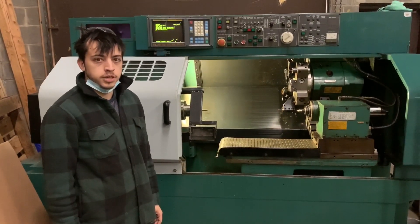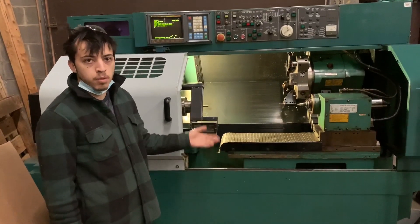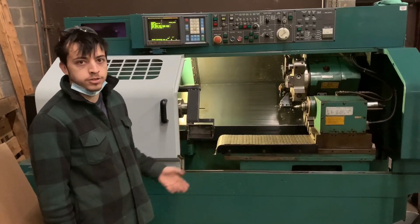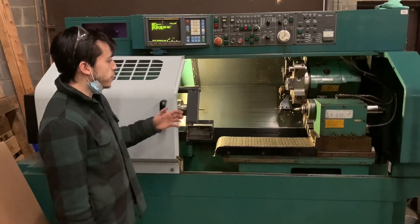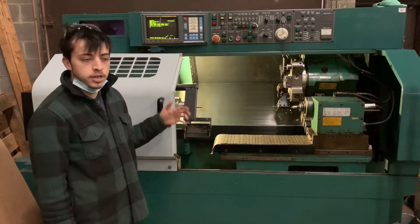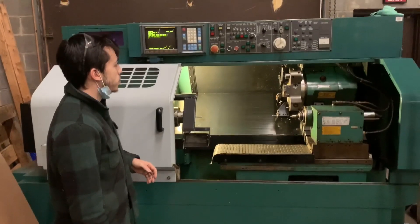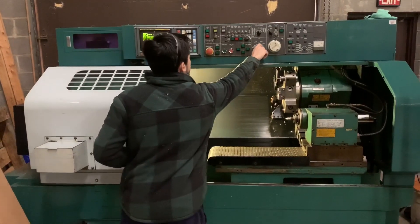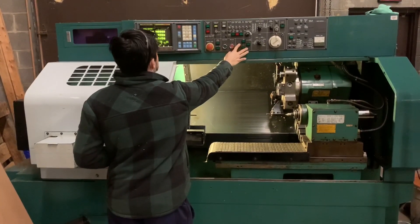This is a short demonstration of our warm-up procedure — what we have so far — for our Slant Junior CNC turning center. I'm going to go through the process. The machine's just turned on; it's cold. It's a cold day here at the shop. We're going to perform the zero turns first to get our axes where they need to be.